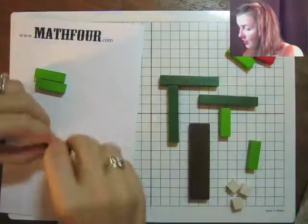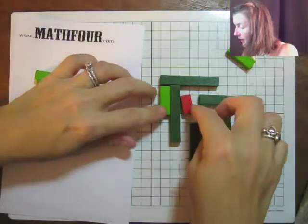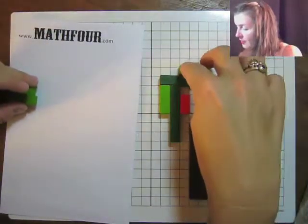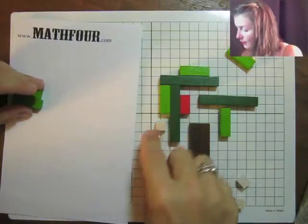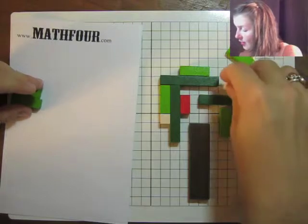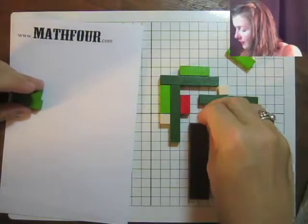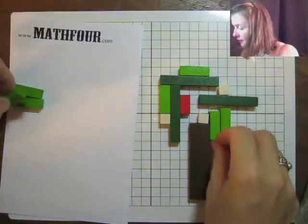So we can have a puzzle to share with someone else, by writing down the coordinate pairs for the bottom left-hand corner of each rod. This is kind of an abstract tree that you can fill in.